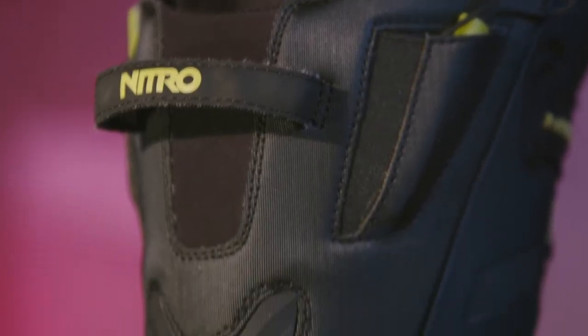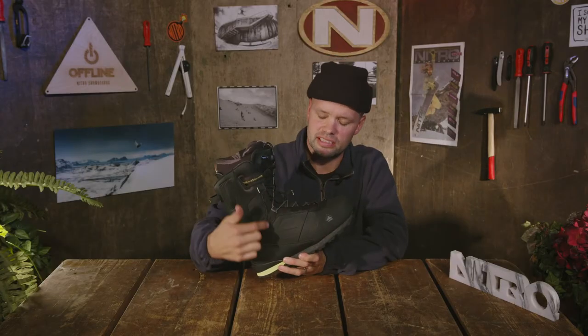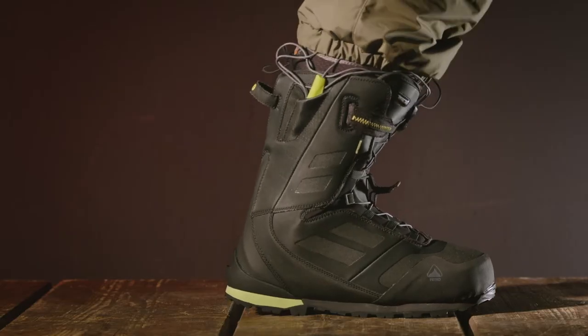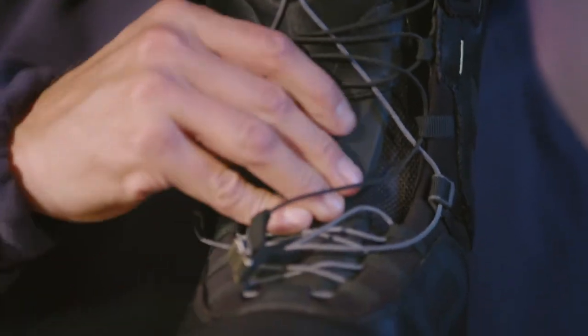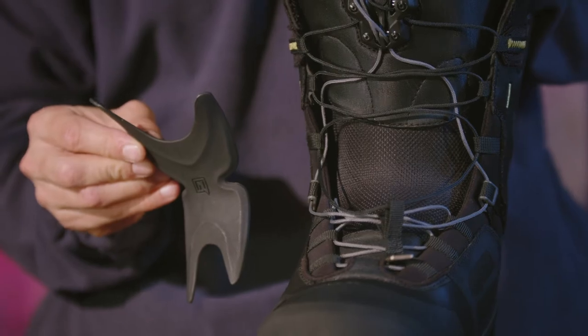It also has our molded 3D spine, which adds durability to the boot. It has our Flex Link design — these EVA cutouts around the ankle — allowing your boot and ankle to flex naturally forward with no build-ups on the side when in hike mode. When riding down in your binding, there are going to be no pressure points.